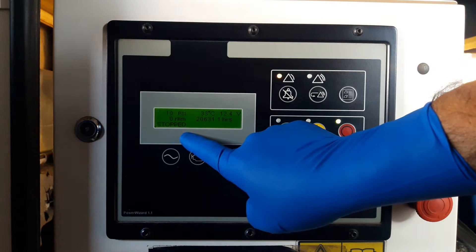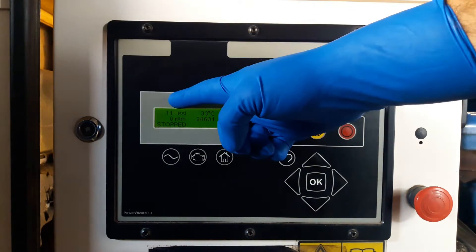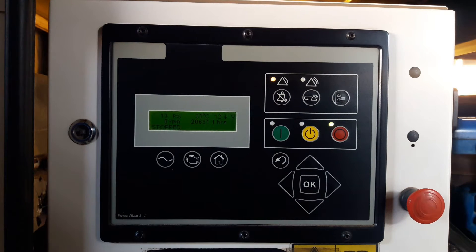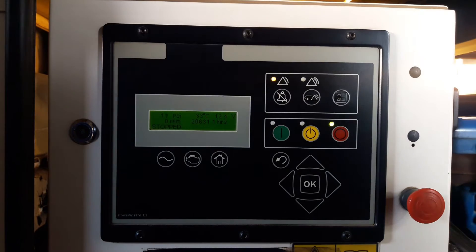Whenever you see readings of 5 or 10 psi while the engine is off, first make sure the sensor wires are not grounded somewhere. Check the sensor's 5-volt reference circuit and the sensor's ground. Make sure there are no electrical problems. If there is no fault at the sensor's harness, you definitely need a new sensor — replace the sensor.